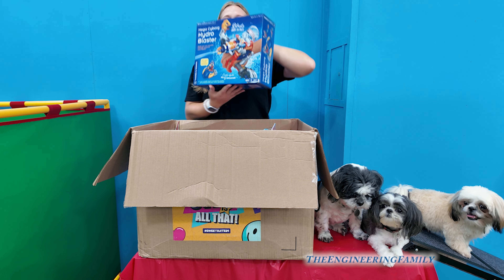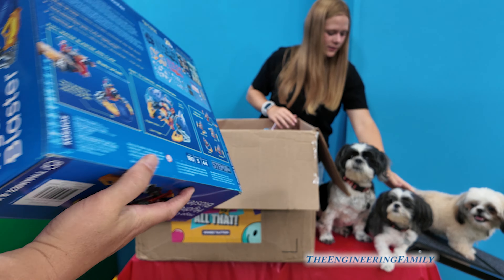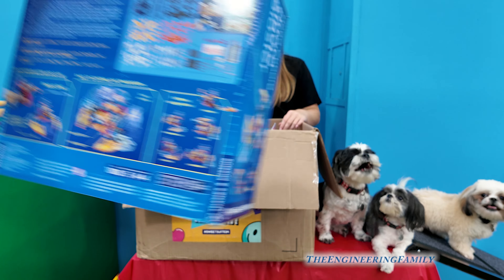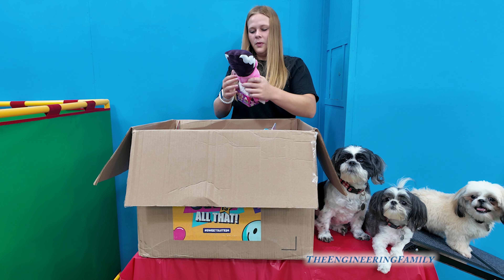A Hydro Blaster! You put it on your hand with water. It's kind of like a combination of Legos and a Spider-Man toy, except it shoots water. That's way cool!